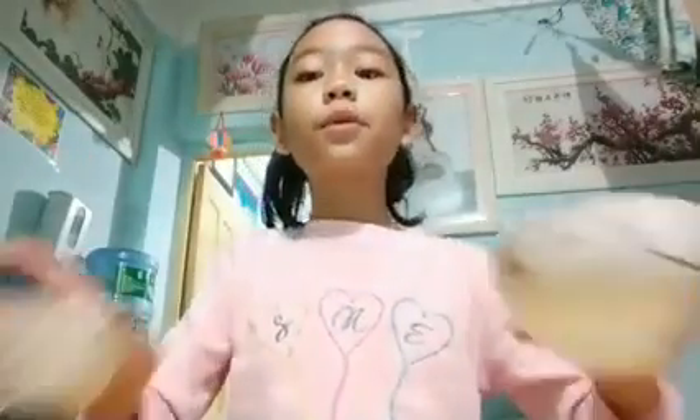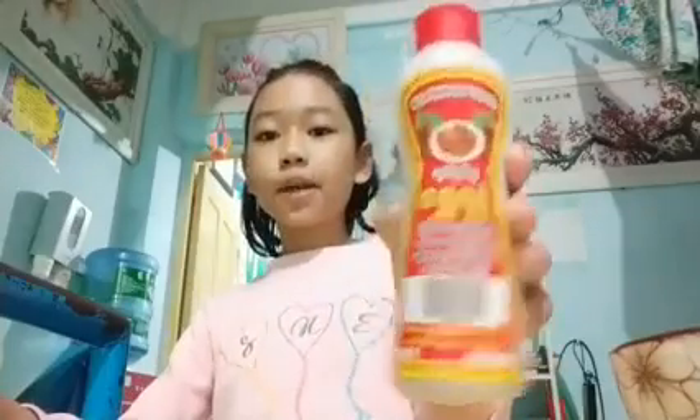So the ingredients — the things you'll need to do the science experiment — are two bowls, one small and one big, water, and you're going to need some pepper. I'm using this type of pepper and any type of soap. You can use hand soap, face soap, body soap, dish soap — any type of soap. I'm using a bath soap.